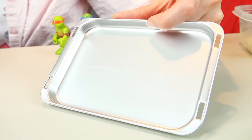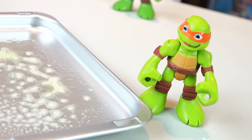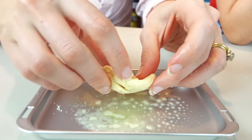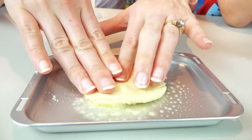Spray the baking pan with baking spray. Whoa! You got that in my eye! I got half the dough! Flatten it out onto the pan, creating one large four-inch circle shape.